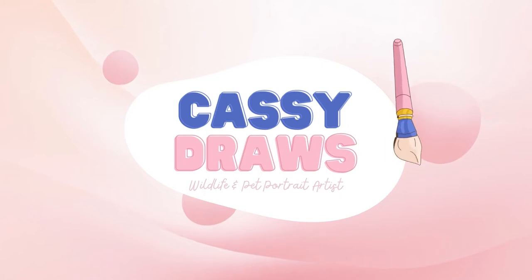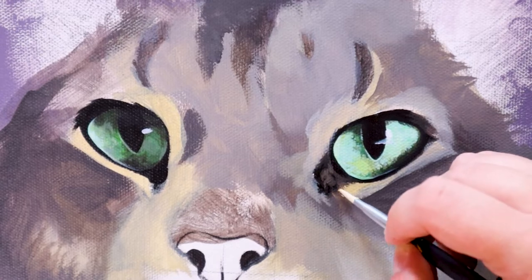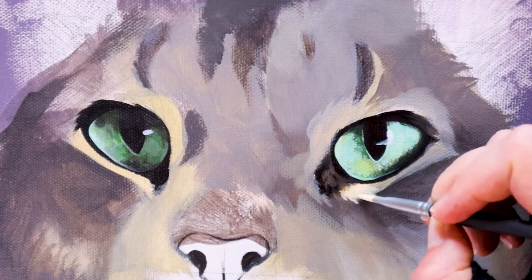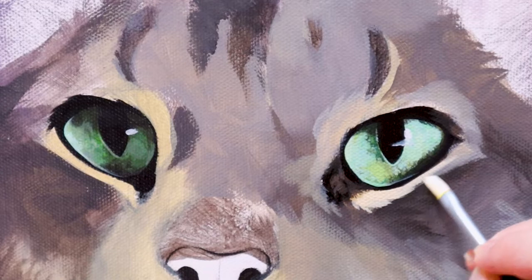Hey everyone, Cassie Draws here and welcome to today's video. One of the most important aspects of any painting, especially with wildlife portraits, is that of the eyes. And in today's video, I'm going to teach you how to paint these gorgeous emerald green, beautiful cat eyes using acrylic. So let's go ahead, grab our paints and let's get started.